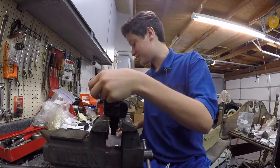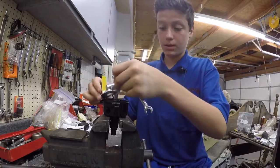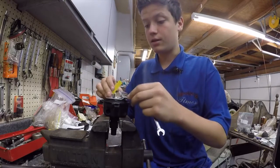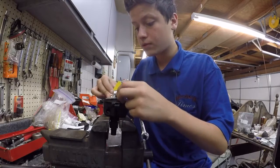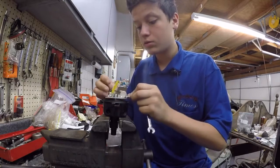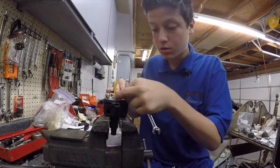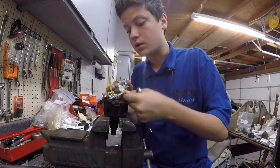Then you want to make sure the spring is on and make sure the wire is not being pinched by the spring. There is only one way this will fit on, so you want to make sure it is the right way and push it down.